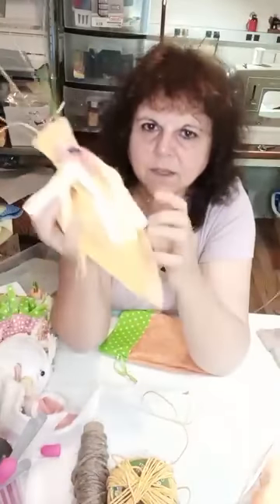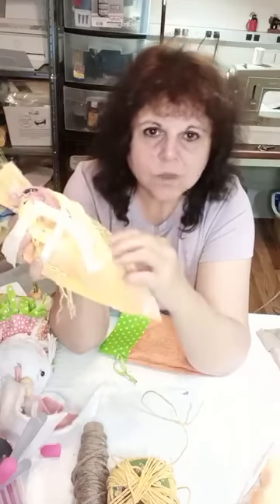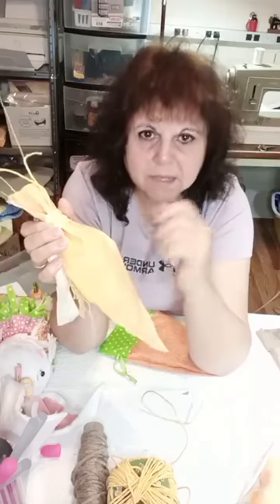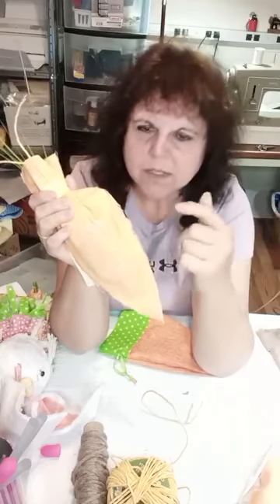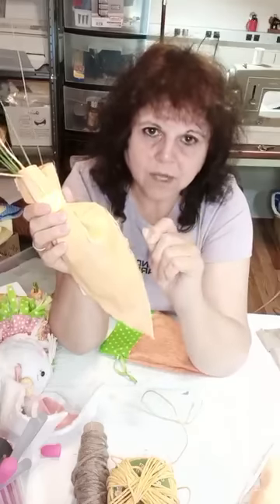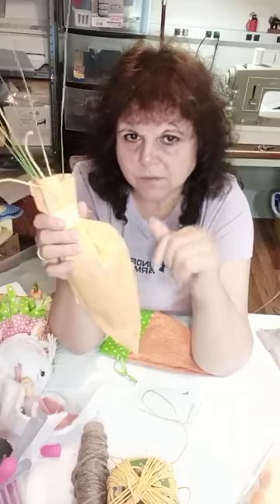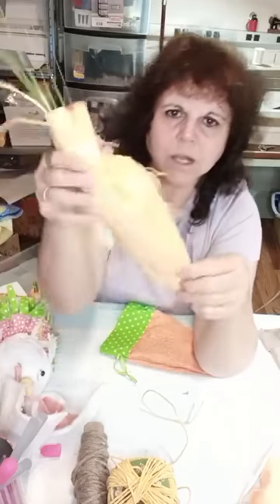Now, the carrot — we made these out of painter's cloth. You can use canvas. The ones from the last video, I ran out of orange paint, so I took paint mixed with a lot of water and soaked my fabric in it. I still haven't picked up orange paint, so I made these carrots yesterday. What I did was take orange and yellow food coloring, put it in water — it took more red than yellow — and I kept testing the water with a scrap of the painter's cloth to get the orange color I wanted.